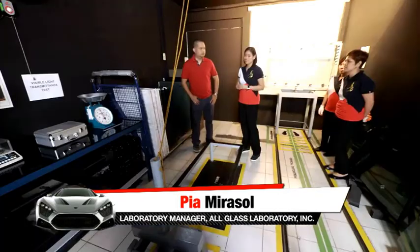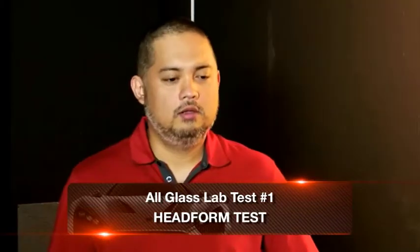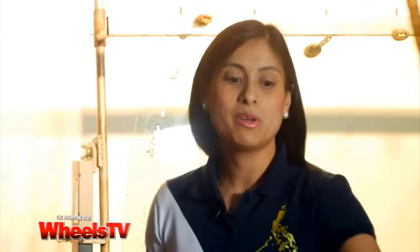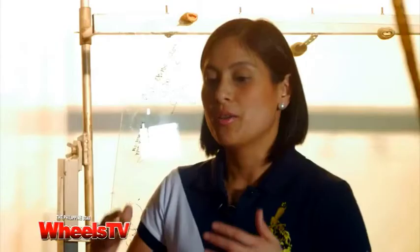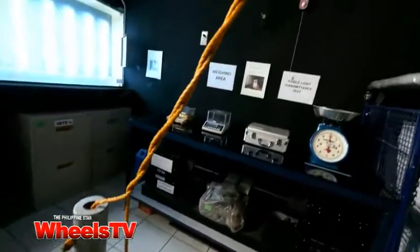So, Pia, what are we going to do first? We will be conducting a head form test. This is one of my favorite tests because it shows you the difference of laminated glass that is used for your windshield. We'll be placing a piece of glass which is usually in the front of your car, and we will be dropping a 10-kilogram head form. This head form simulates a real human head. So, what would be the ideal result? Ideally, the head form should not pass through the glass. That will show you that the passenger or driver inside the vehicle will not fly out of the car in a head-on collision.